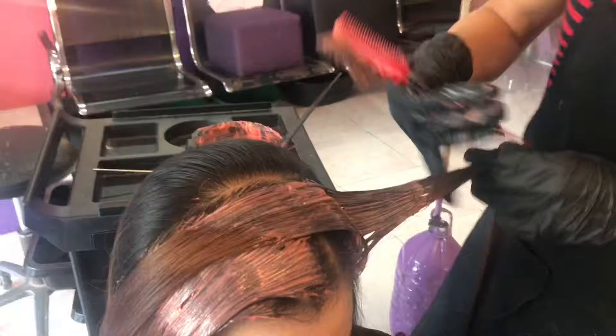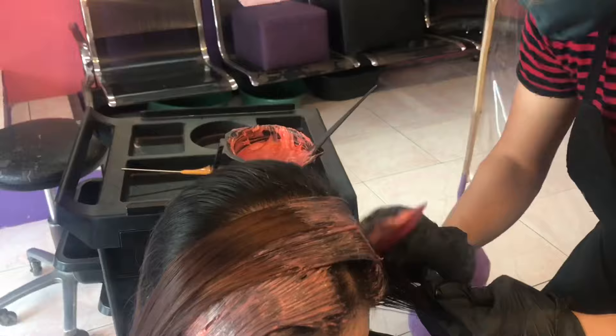Sa pag-apply pala ng gamot, siguraduhin natin na pantay-pantay yung pag-distribute ng gamot. Kaya pag na-apply na nyo lahat, pwede nyo ulitin o mag-re-apply ulit kayo. Huwag titipirin sa gamot, yung sakto lang. Para maayos at maganda ang kakalabasan ng inyong kulay.